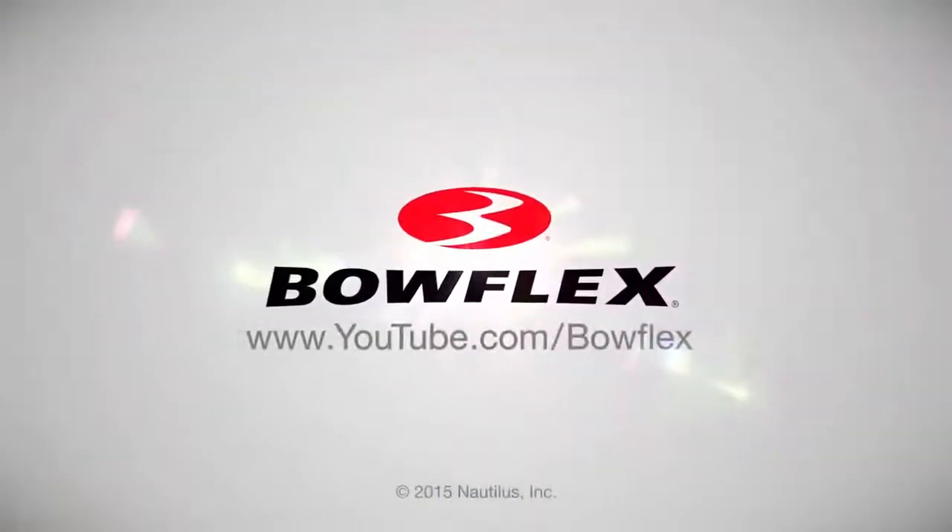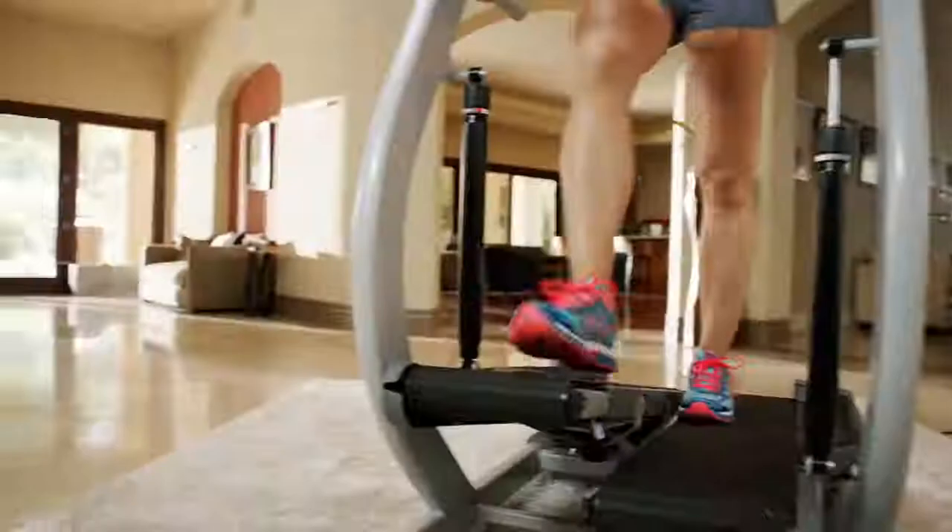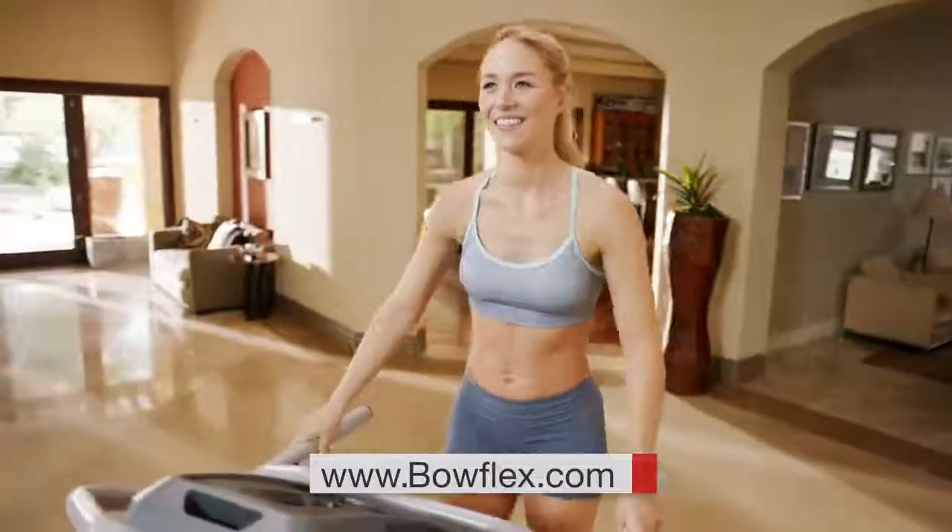Awesome! If you're interested in more tips just like this, please subscribe to our channel. Get fit fast with home fitness solutions by Bowflex at Bowflex.com. Be fit for life.